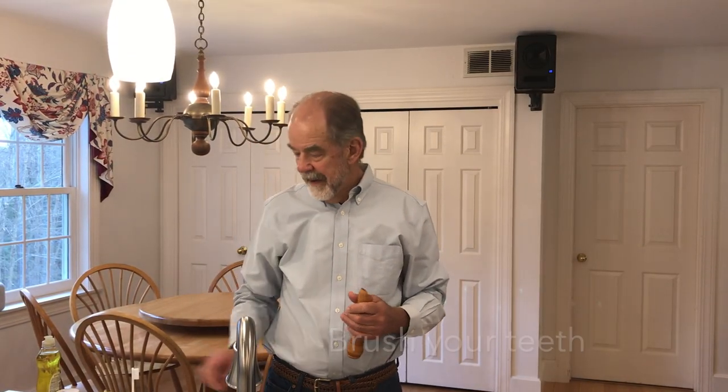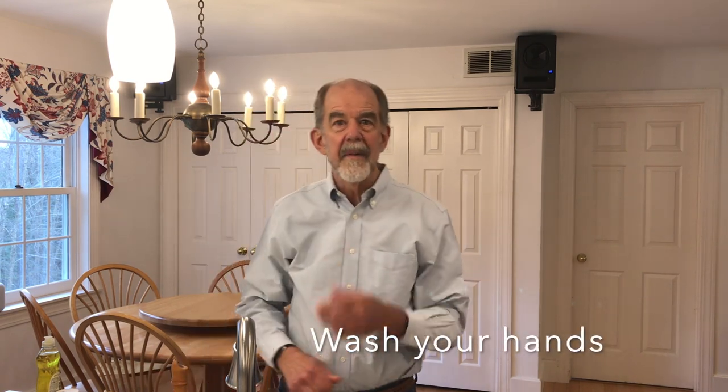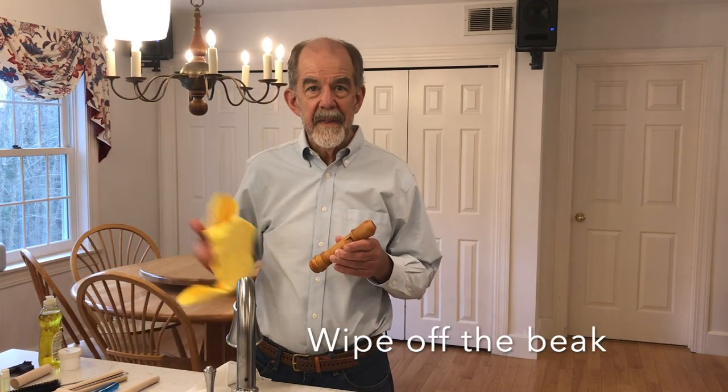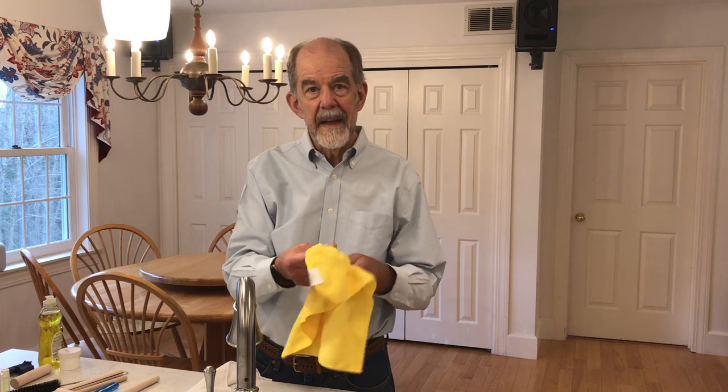There are five things you can do to make your windway happy. Please always brush your teeth. Wash your hands before handling the recorder. When you finish playing, wipe off the beak with a damp cloth to keep calcium from forming on the blowing end.